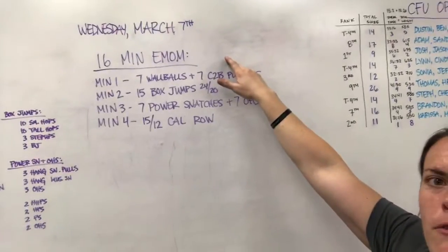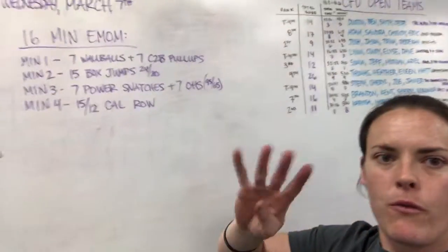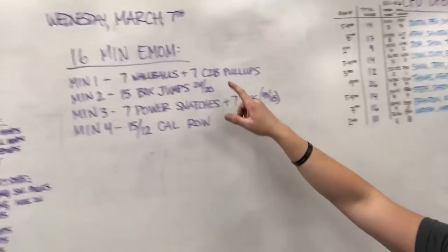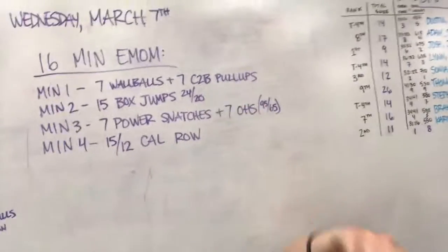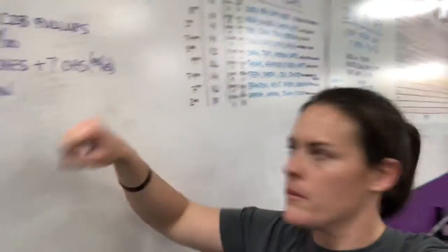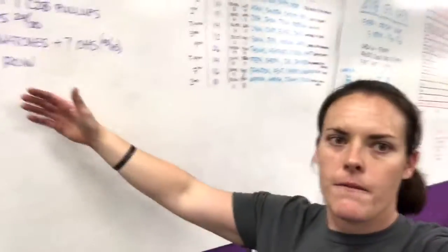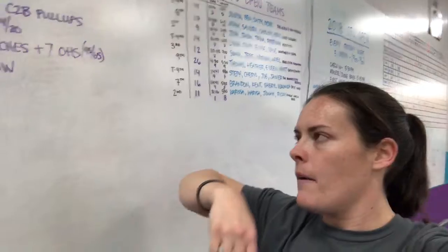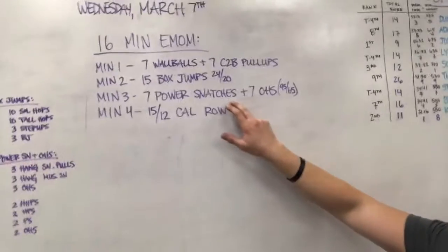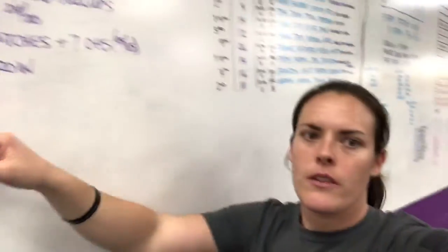So we have a 16-minute every-minute-on-the-minute. Minute 1, minute 2, minute 3, minute 4 — you're going to cycle through for 4 rounds. Here are the movements. The first minute is 7 wall balls and 7 chest-to-bar pull-ups. We can scale pull-ups with ring rows, jumping pull-ups, or regular pull-ups. Minute 2 is 15 box jumps. You have that entire minute to finish each of these, and if you finish early you have rest time.